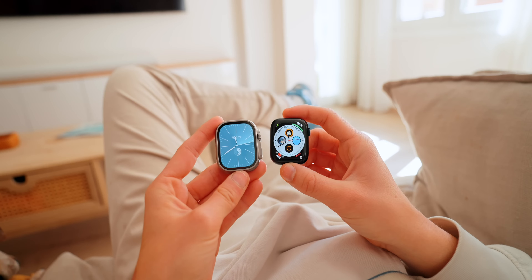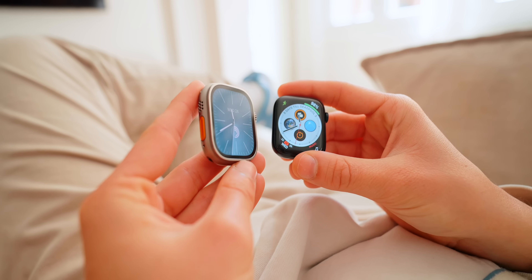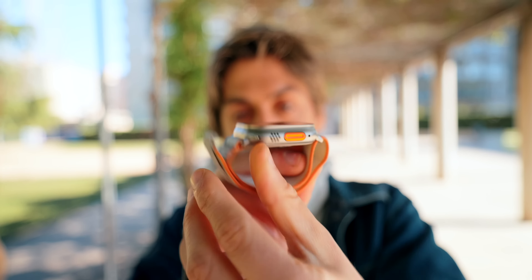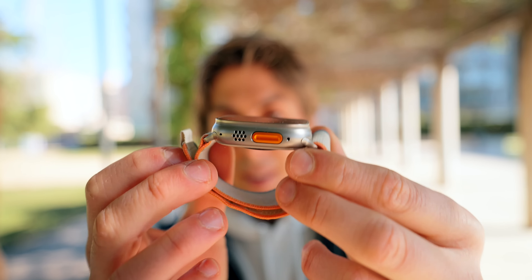The Apple Watch Ultra 2 has 3,000 nits of brightness. Having 3,000 nits on an Apple Watch is absolutely nuts — it's the brightest display ever on an Apple product. When sunlight hits the Apple Watch Ultra 2, you can feel it. It is extremely bright and the colors of watchOS are vibrant. You can pretty much read your screen in any condition.